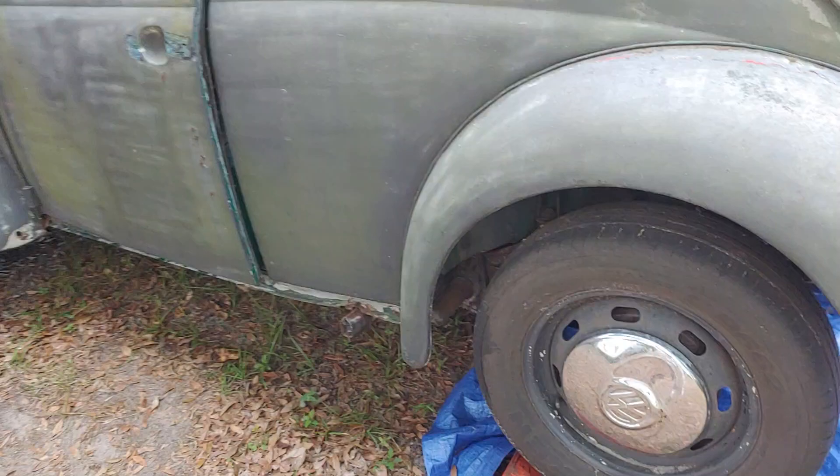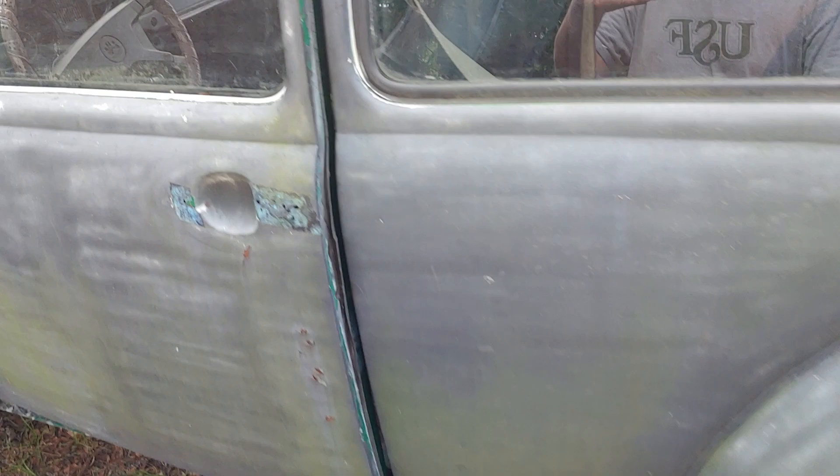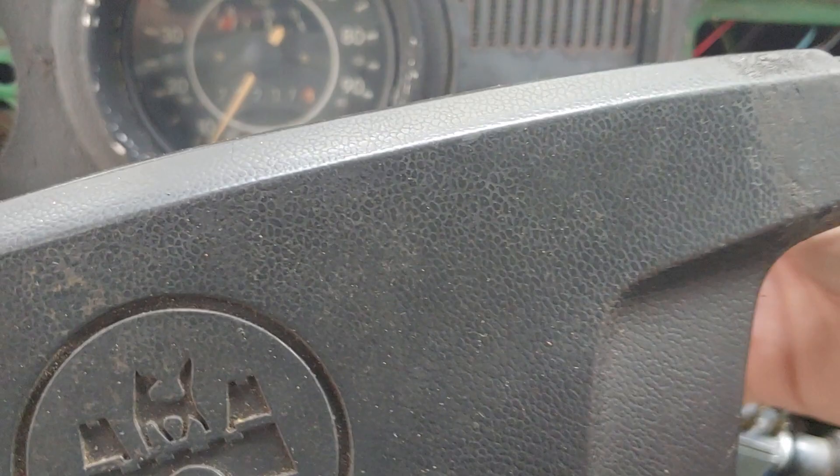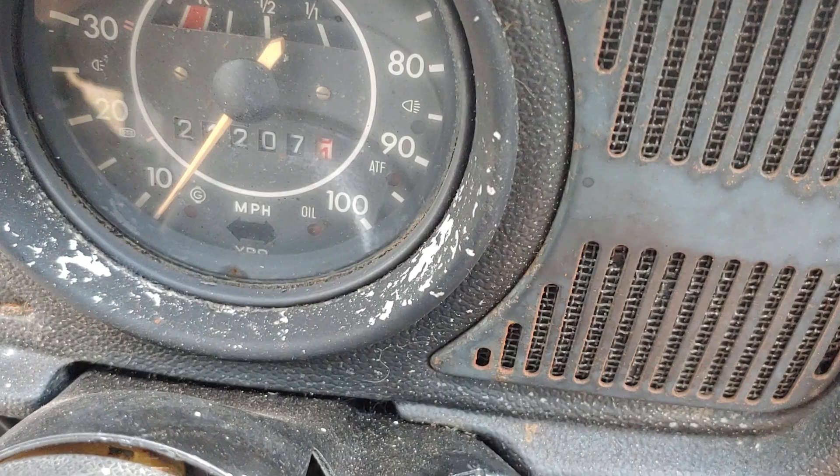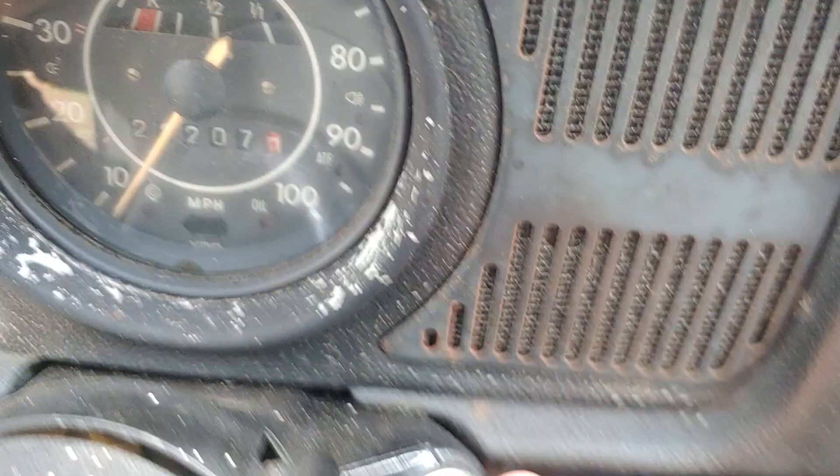I still have the car up on the ramps, and here's what I'm battling today. The engine does fire up, but today when I go to turn the key, you hear the accelerator pump clicking back there and we get nothing. The car is in neutral.